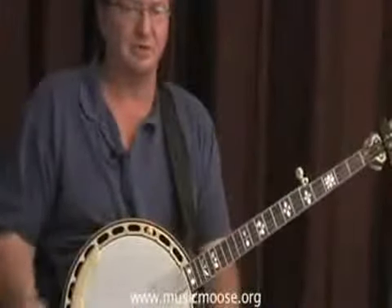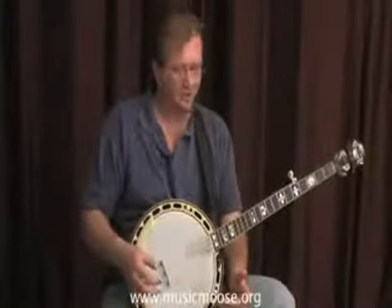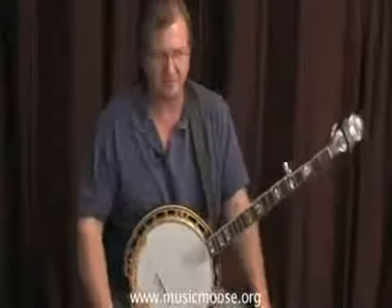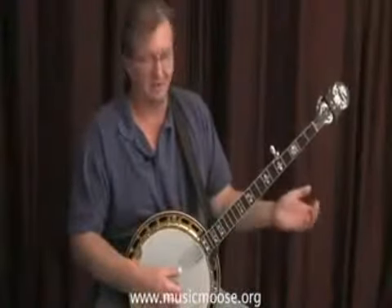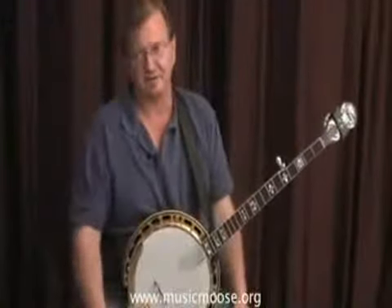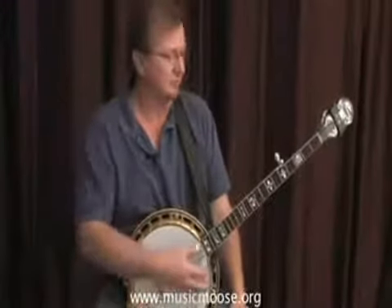Don't be afraid to use pinches in anything that you're trying to play, because bluegrass banjo doesn't have to be filled up with constant notes. I think it sounds better once in a while to break these things up — I kind of went over this in the earlier lessons if you want to review them.